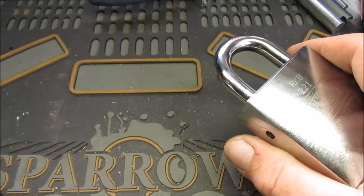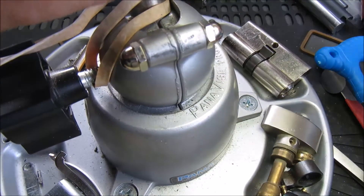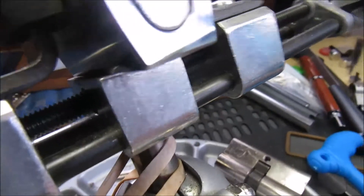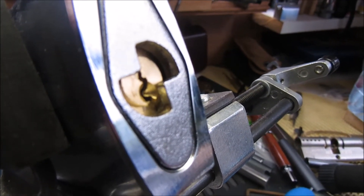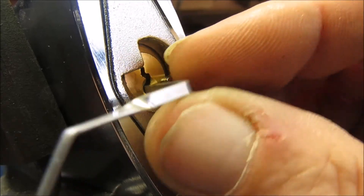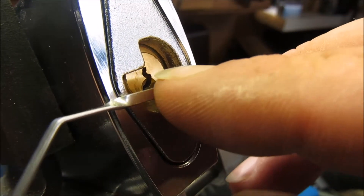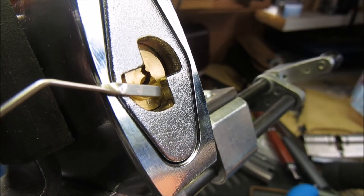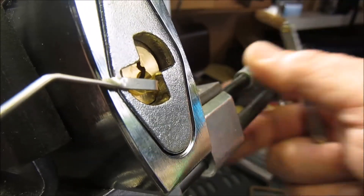So let's get the vice in here, get the camera adjusted — there we go, get it focused — and let's see how it picks this time. All right, I just need to swivel that a fraction — there we go.